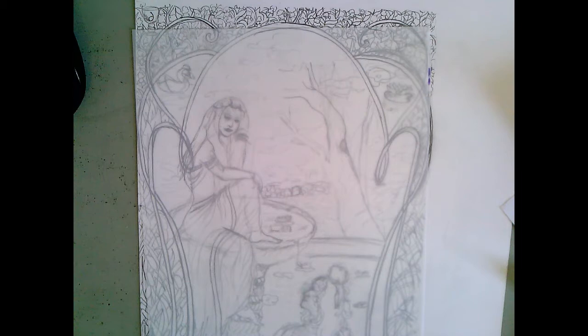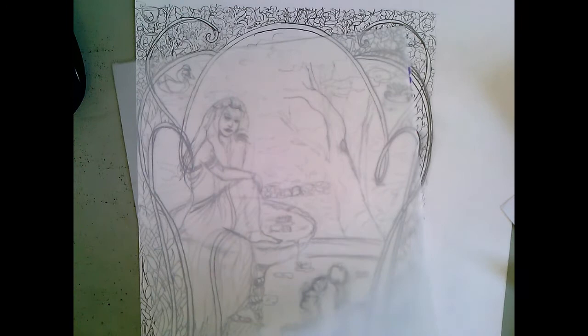Hey everyone. Today I'm going to be showing you guys the different steps and techniques for making our Art Deco stained glass piece — it's not really stained glass. And talking a little bit about the composition and my thought process for how I went about laying everything out.